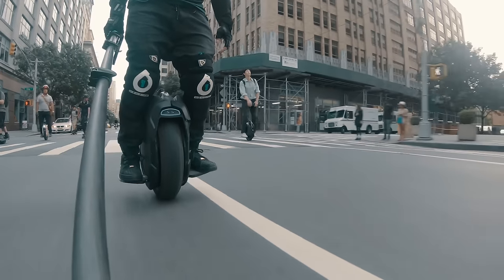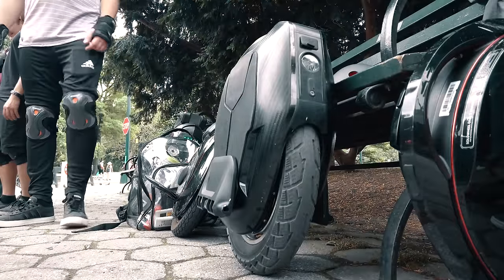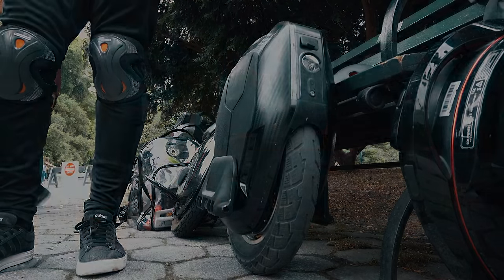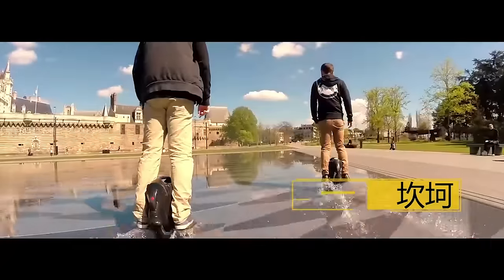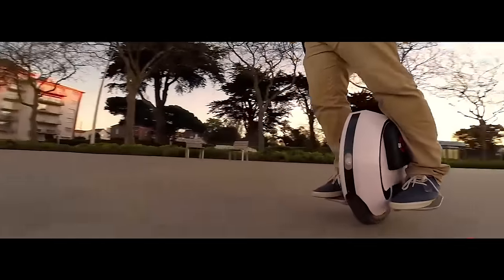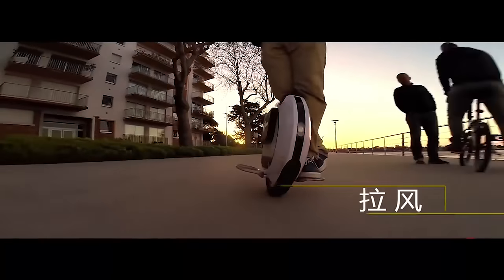If you are someone who is looking to get into the electric unicycle world, the 16X should be on your shortlist. Kingsong has always had a reputation for better quality builds, and their wheels also tend to be more conservative in regards to performance and safety margins — again, things you should be looking for when starting out.